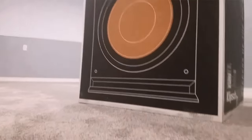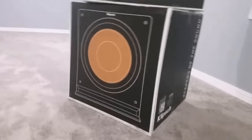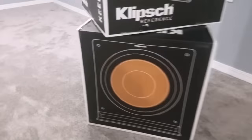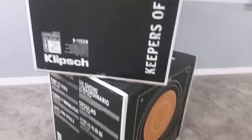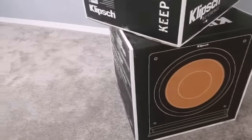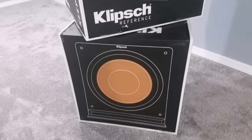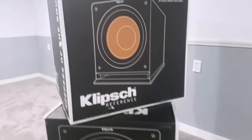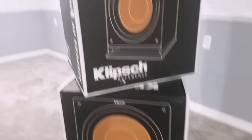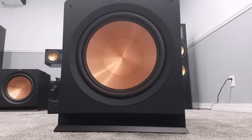Here are the boxes right here — like I said, these things are massive, weighing about 90 pounds each. I have both of them. I'm going to pause the video and get these unboxed so you guys can see what comes in the boxes. I will not be playing any music because YouTube can't really convey sound quality.